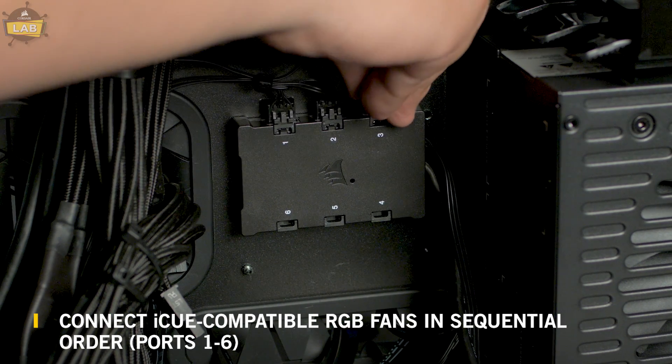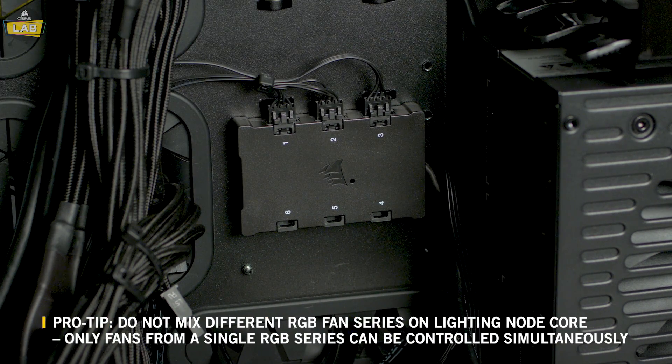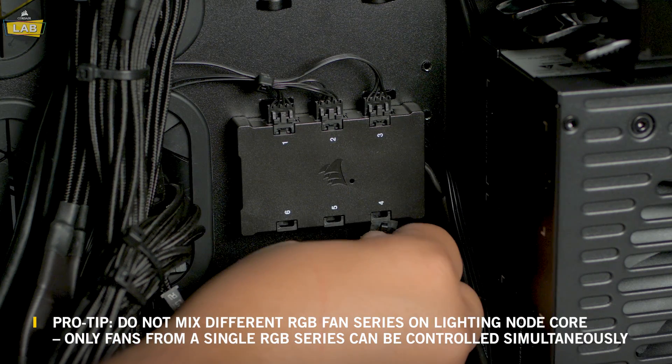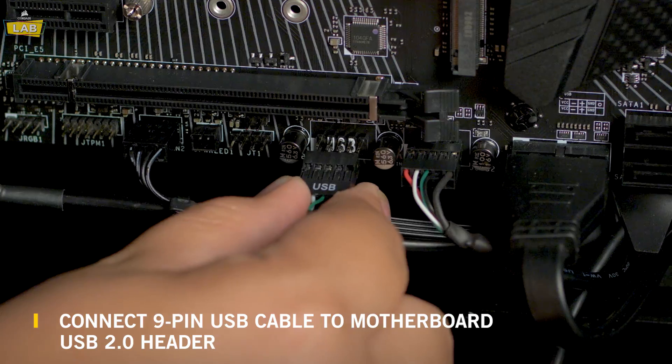It's important to keep fan order in mind because channel-wide animations begin with Fan 1 and proceed through Fan 6. If you skip a port on the Lighting Node Core, all fans after the open port will not be able to communicate with the controller.